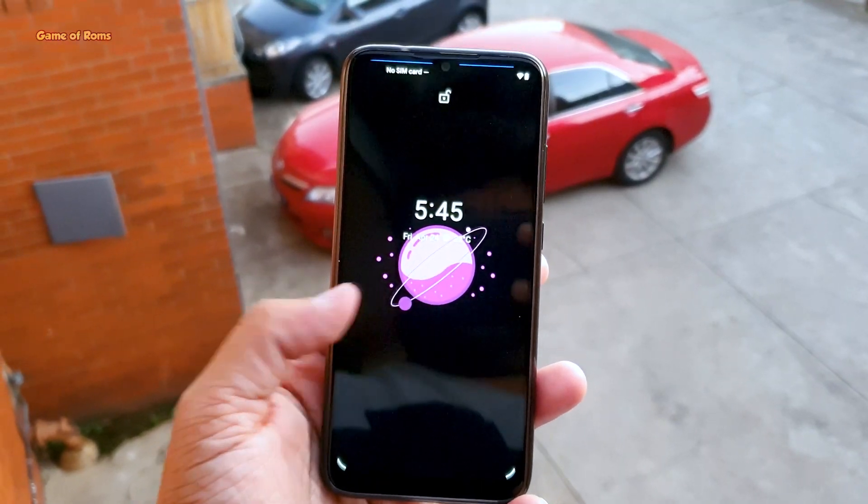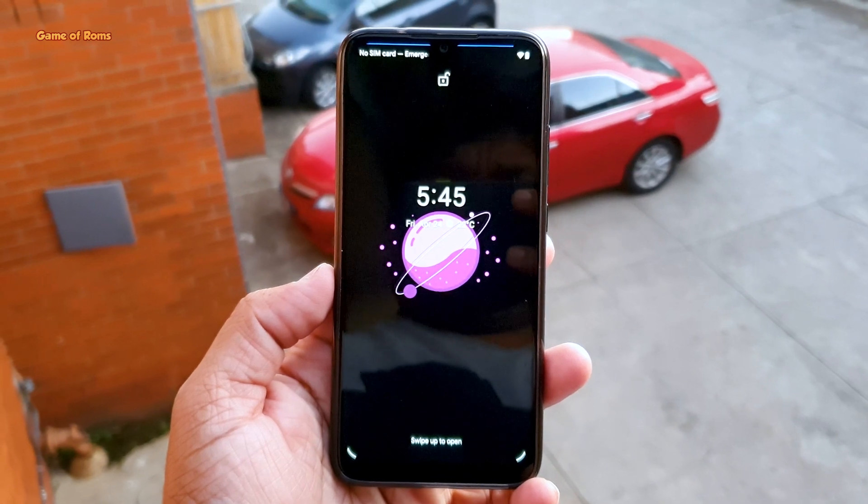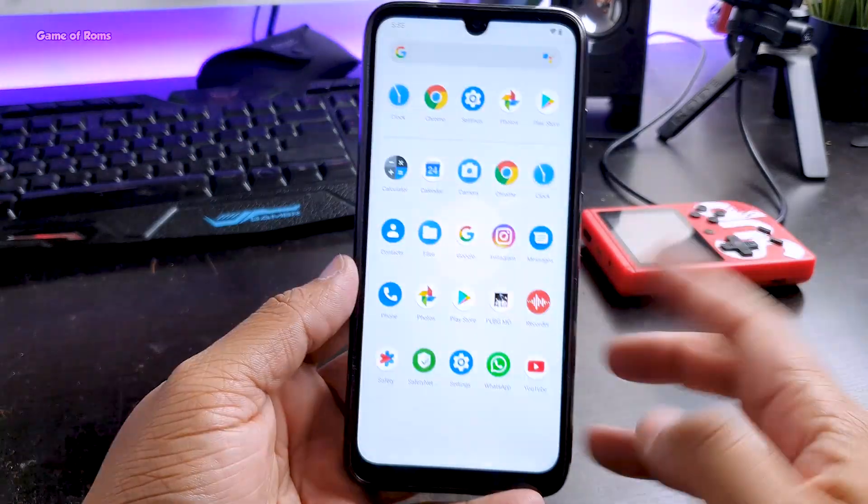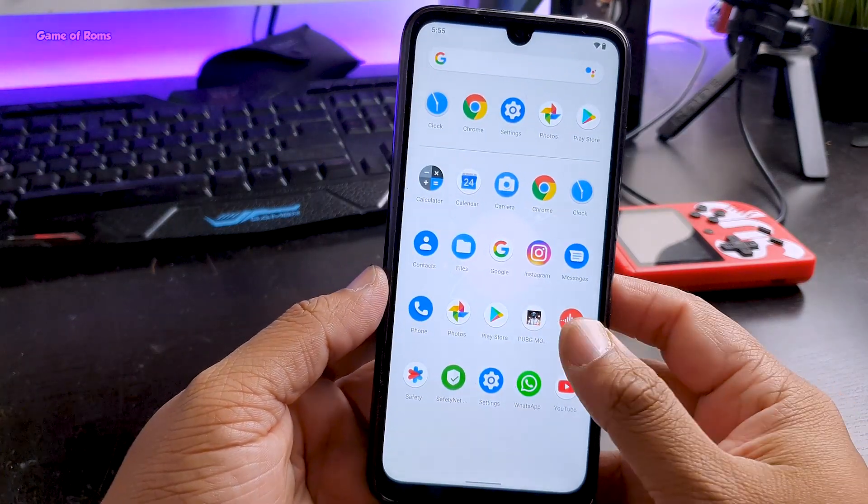Hey guys, this is Atom OS, the new Android ROM designed to give you some outstanding performance, especially for budget phones. First thing first, this is how it looks when you install it for the first time.